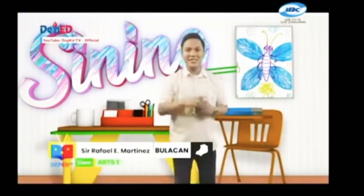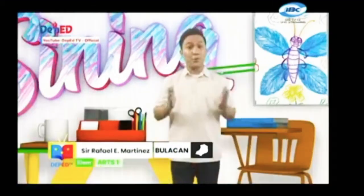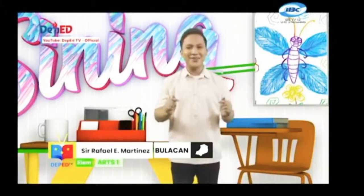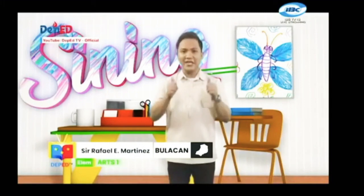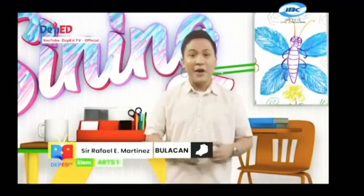Hello mga bata! Nandiyan na pala kayo! Magandang araw! Kumusta kayo? Welcome sa panibagong episode ng Artie School dito sa DepEd TV! Ako nga pala si Sir Rafi, ang inyong cool na cool na art teacher. Ngayong araw,